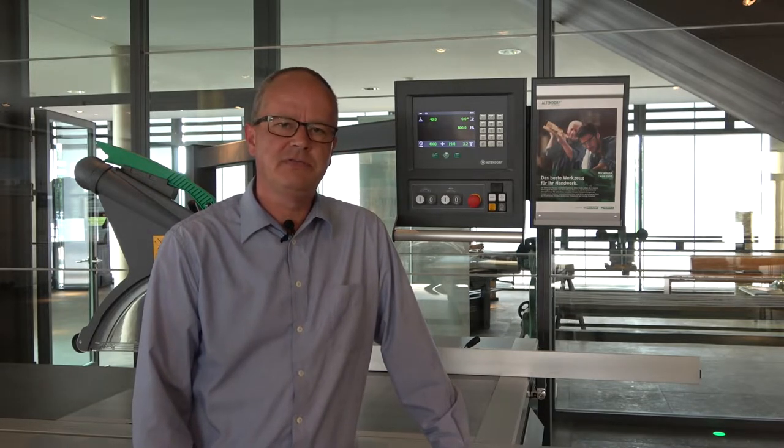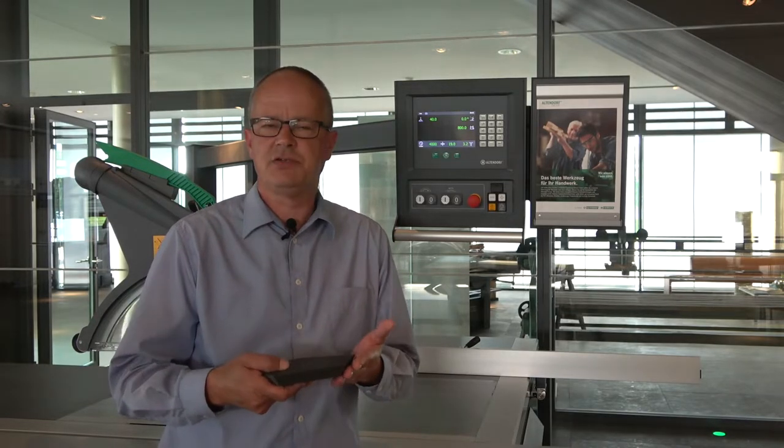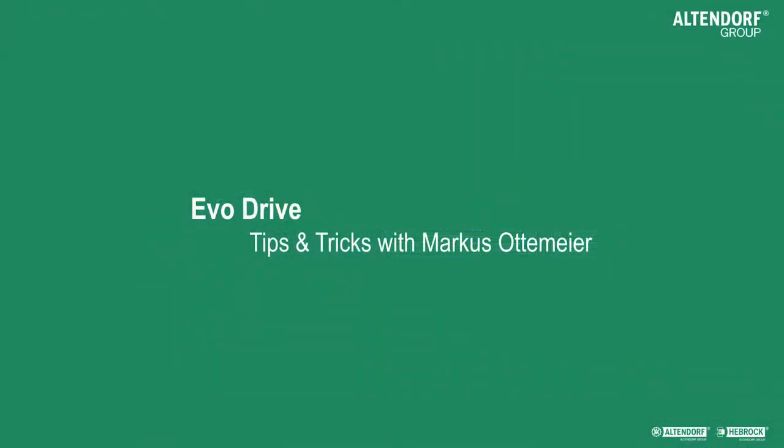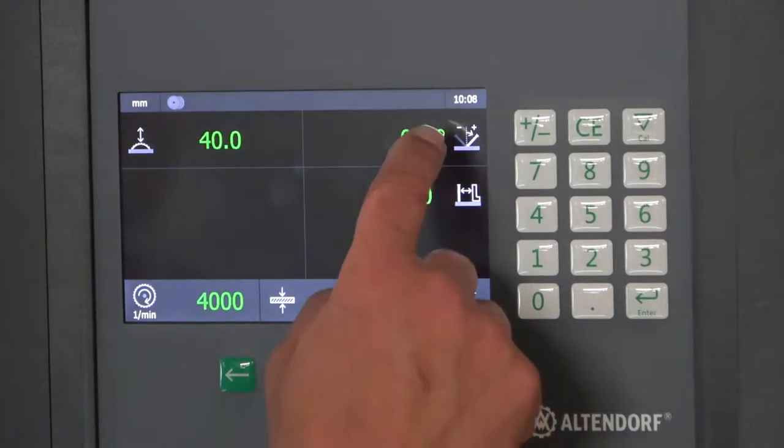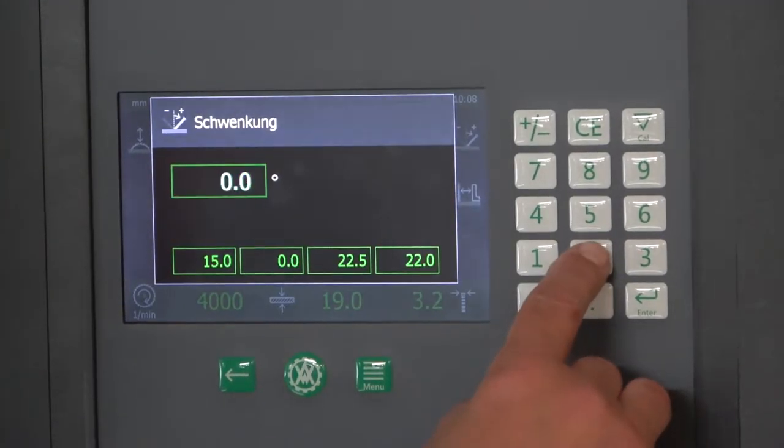These functions are pretty useful for daily work, especially for those who want to tilt the saw blade. This is an EvoDrive with the free axis, meaning we have the height, the tilting, and the rip fence motorized. The first function I would like to show appears when I do a miter.